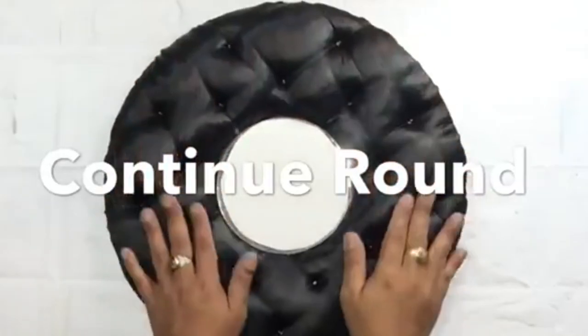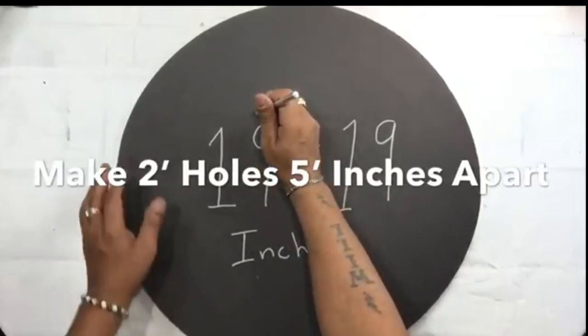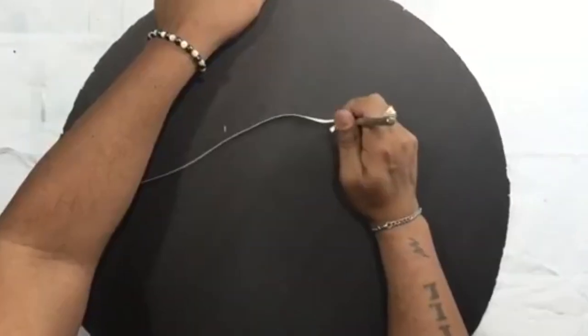I repeated the same steps going around. Next I'll be using my 19-inch round foam board and making two holes five inches apart. I'll be placing ribbon in between the holes — this will be to hang it up on the wall.